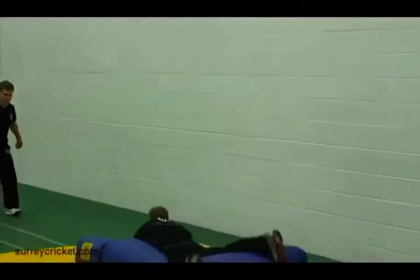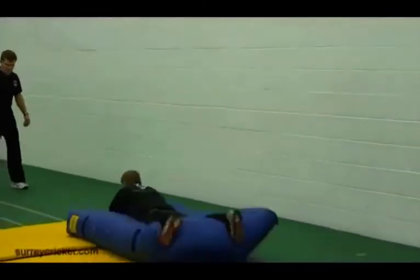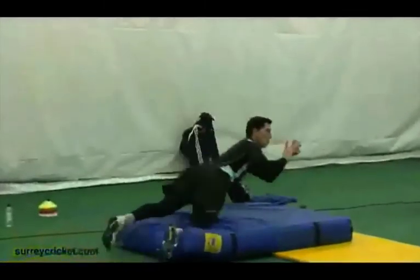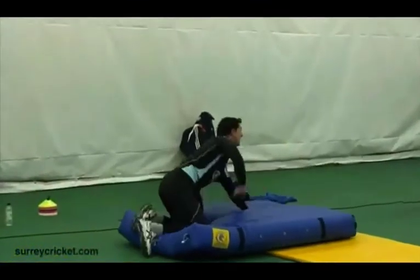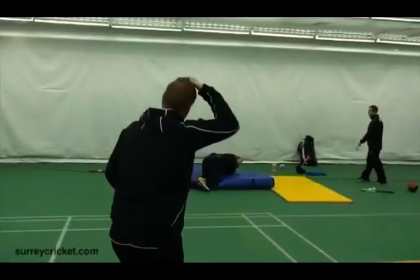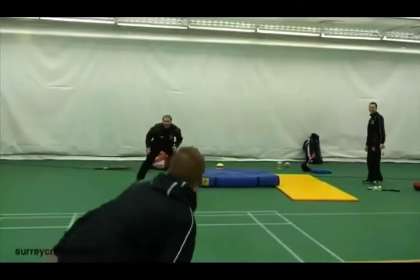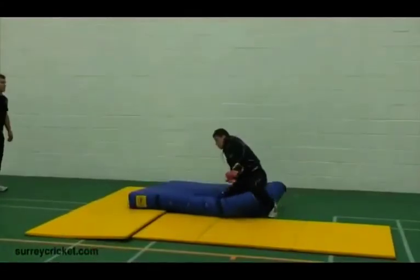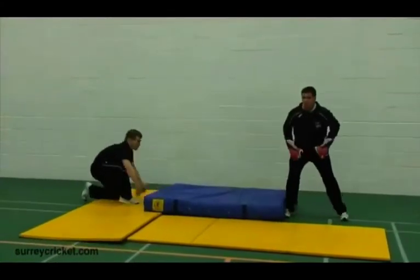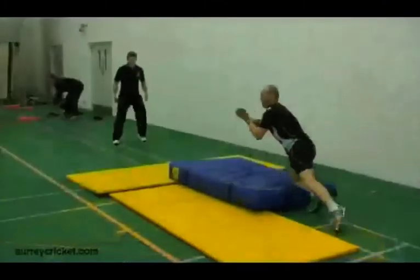The second and final exercise is fun because it involves diving catches. Players take turns to take diving catches onto the mat, with each player getting three diving catches in a row. After completing their three catches, the player who took the diving catch takes the thrower's place, while the player who threw the ball goes to the back of the line. This exercise is completed at a high level of intensity for five minutes.